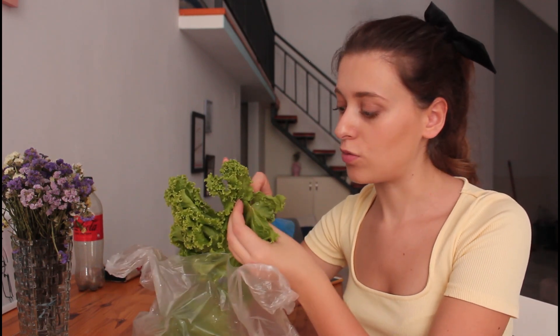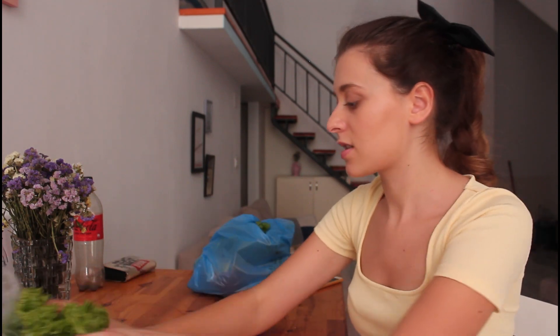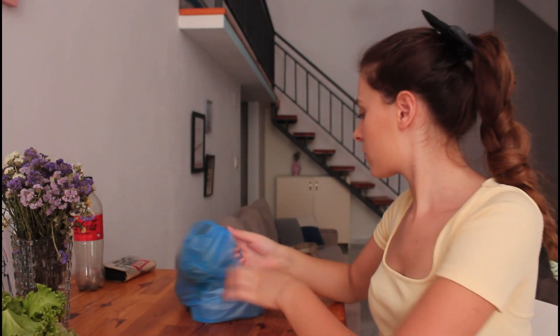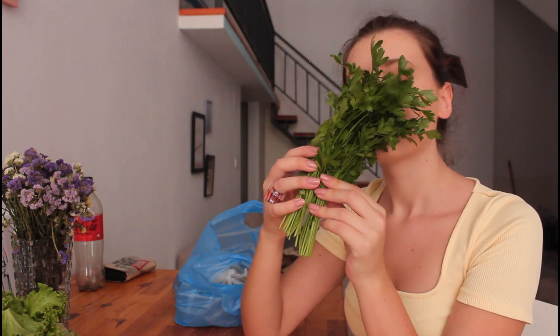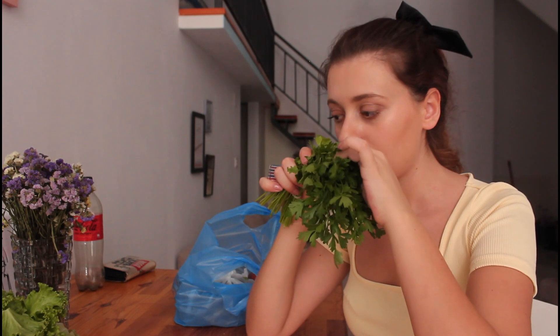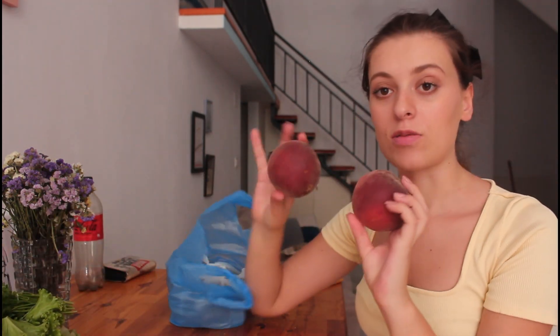The salad looks so good. I'm going to eat — I'm going to eat and eat a carrot too.